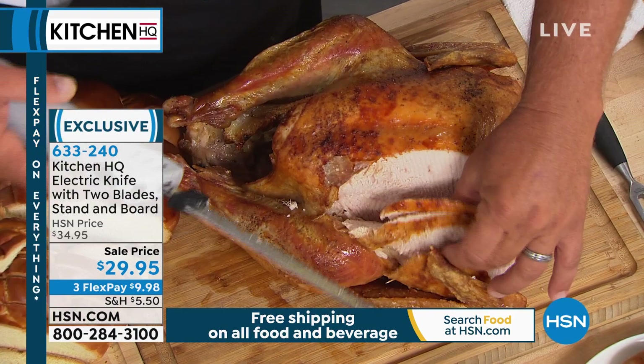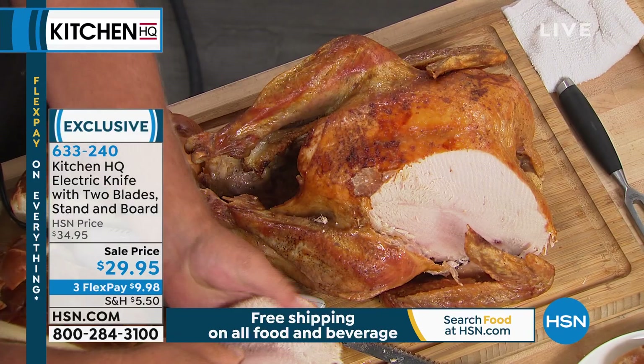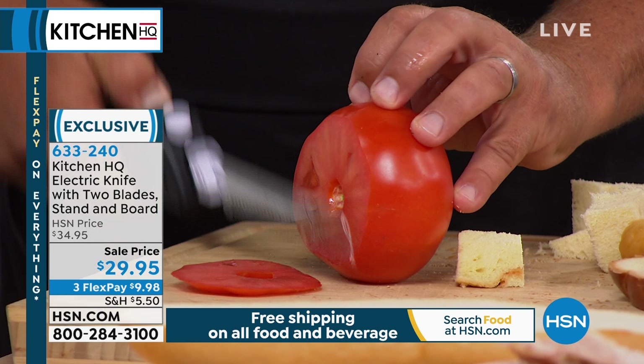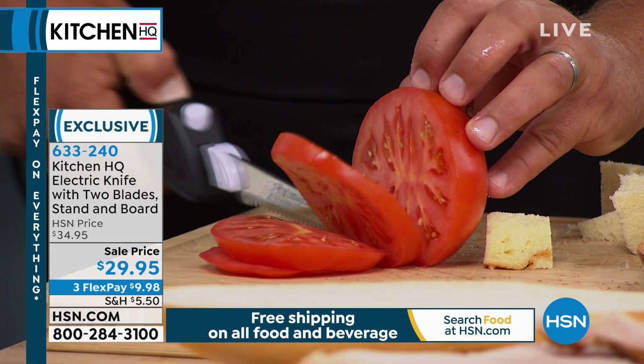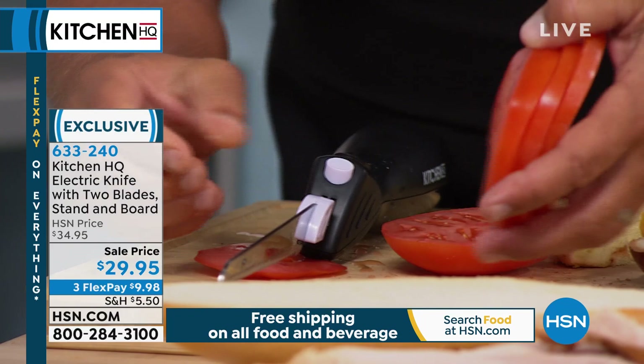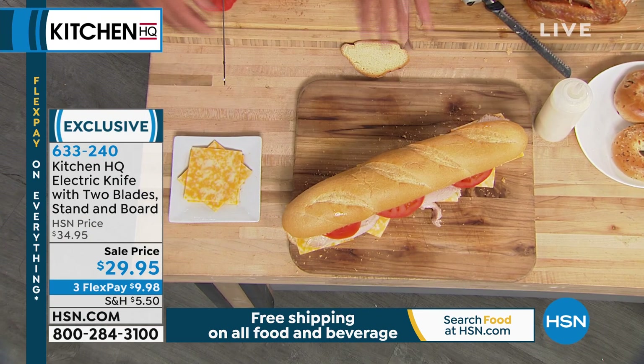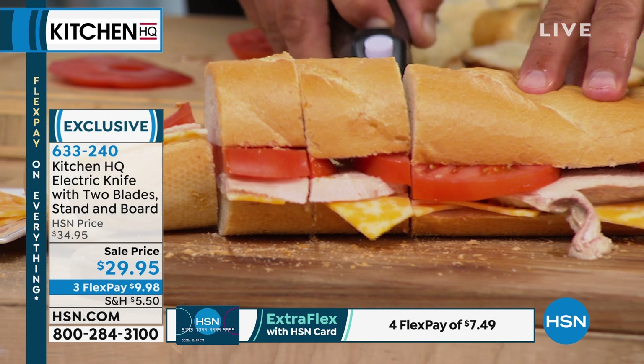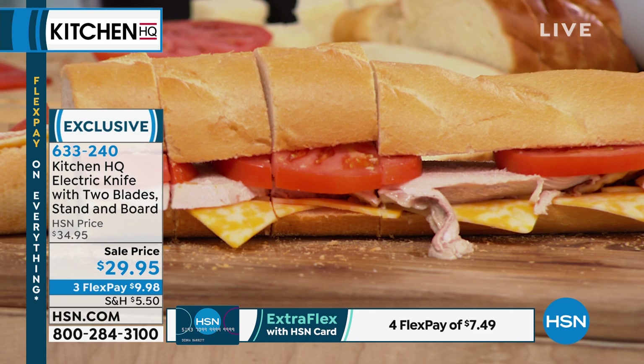We're building a big turkey sandwich here. You can use your electric knife whether it's fruits, vegetables, meats, or cheeses — making a backyard sandwich or a giant party sub. The electric knife does the work and gives you control. A big jumbo sandwich — and you can even use it like this. I've never presented an electric knife in my 11 years here. Whether it's bread, meat, or cheese, it does so much work.